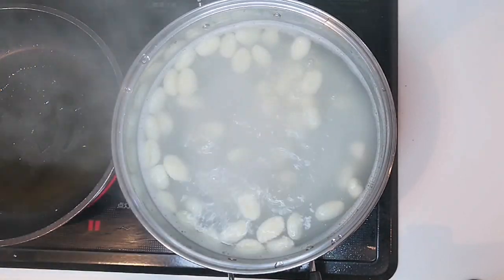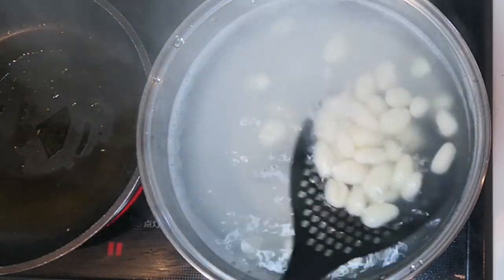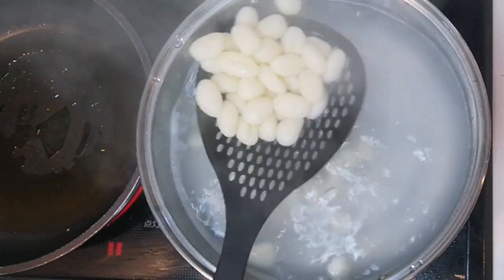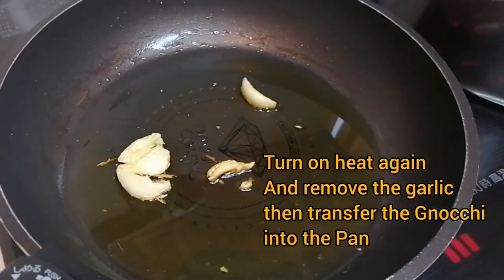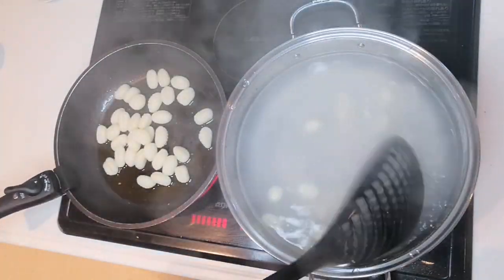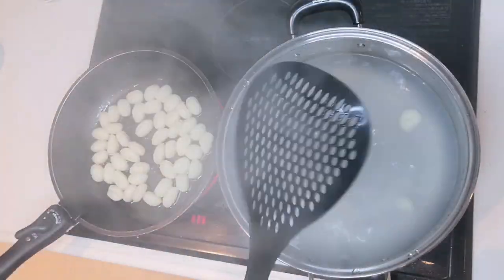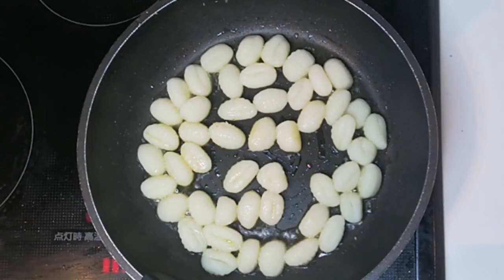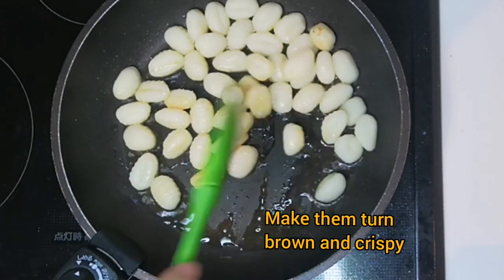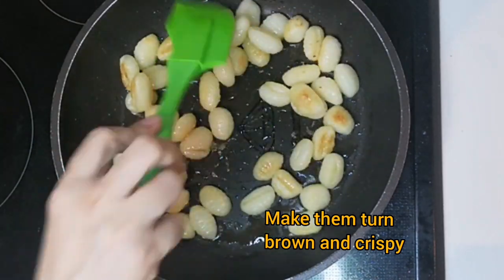As you can see, they are gradually floating. Now let's turn on the heat again and remove the garlic, then transfer the nuki into the pan. My tip: don't overcrowd the pan with nuki — we want them all evenly crispy. Use a big frying pan to spread them out on the bottom and let them turn brown and crispy.